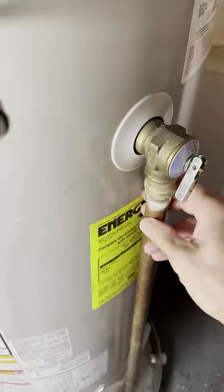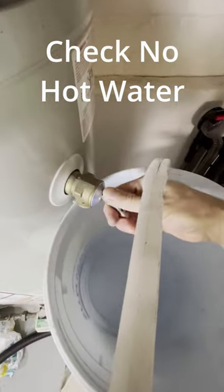You want to get the water below the level of the valve. Double check there's no hot water there, and you can start taking it out. You can also stop draining the hot water heater at this point.